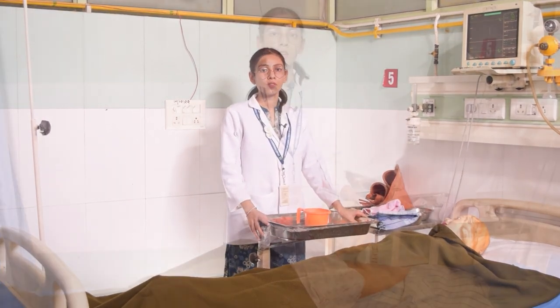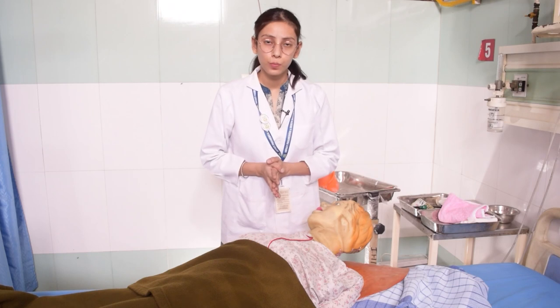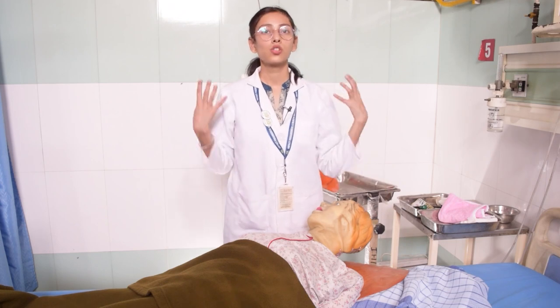Let's start the procedure. You will need to place the patient in a lateral position. Make sure that your patient is comfortable. Then place a pillow under the patient's shoulder to elevate the shoulder and head level.